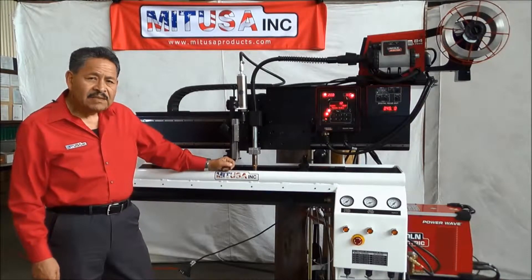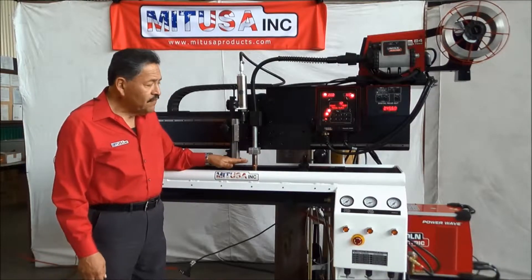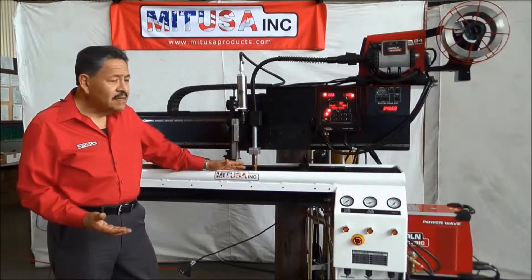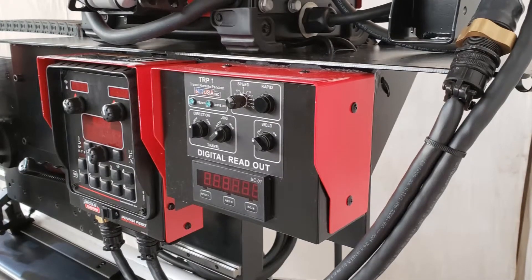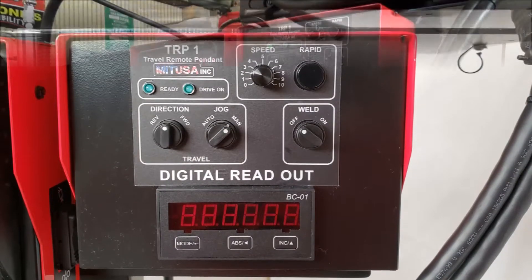Welcome to MIT USA. Today we are presenting a three-foot seamer. This is a three-foot seamer that has been defined as a basic system. We call it a basic system because all we have on here is an arc start control and also a digital readout.